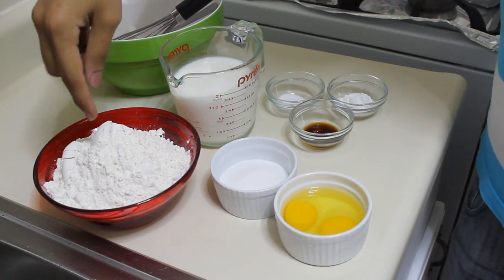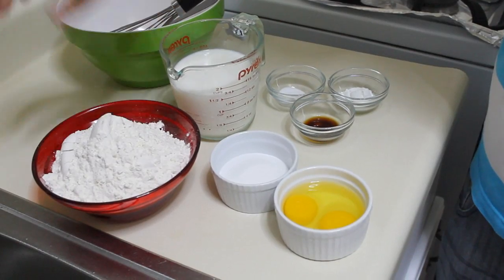Hi guys, I'm Johnny. In today's video I'm going to show you how to make funnel cake. This recipe was requested by one of my subscribers, so I am thrilled to share the recipe with you. It is so simple, very easy to make, and delicious. So let's get started.